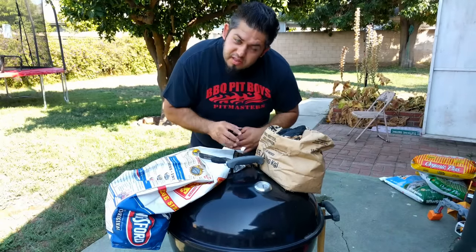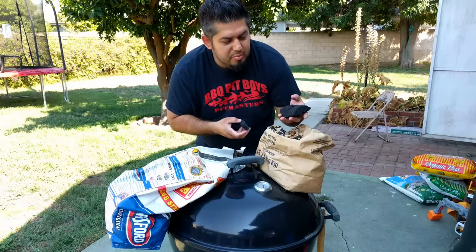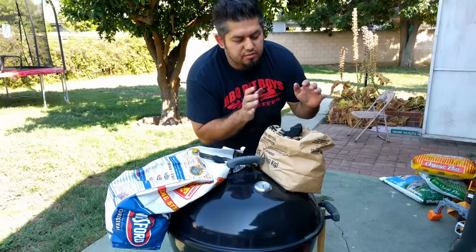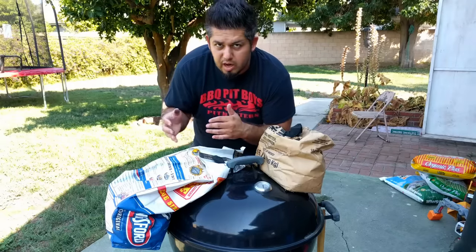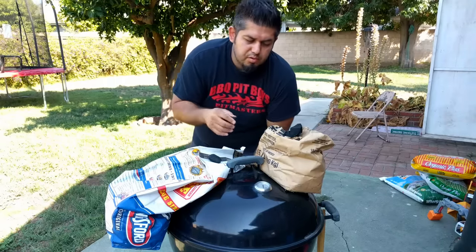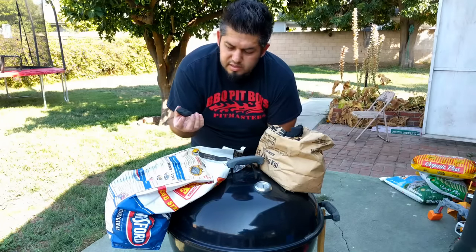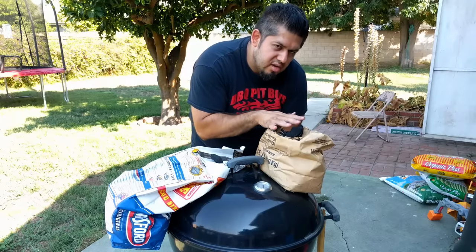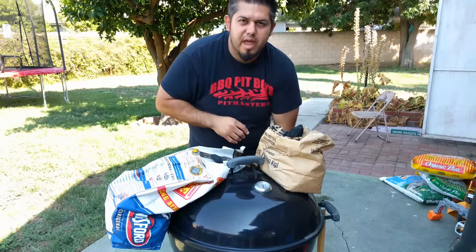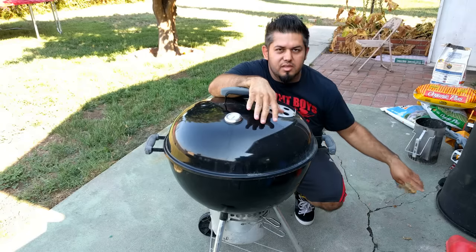Tip number nine: know the difference between briquettes and lump charcoal. Both are coals, but lump is made from wood. If you want really high heat fast, use lump — you can easily get over 500 degrees on your grill. If you want more consistent heat that lasts longer, use briquettes, which top out around 400 degrees but burn longer. So lump gives you hotter heat for shorter cook times, briquettes give you lower, more consistent heat for longer cook times.